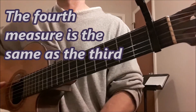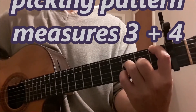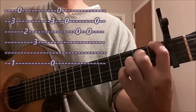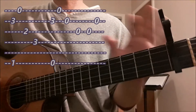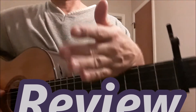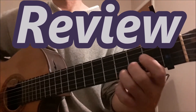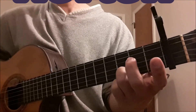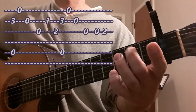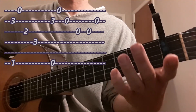Measure 4 is the same thing. I'm going to play just measure 3 and 4 in slow motion, counting to 4. After that you go back to A minor. So let's put it all together one time: A minor twice, then F to E in measure 3 and F to E in measure 4. I'll count to 4 and we'll begin. Now the F and the E. And start over.